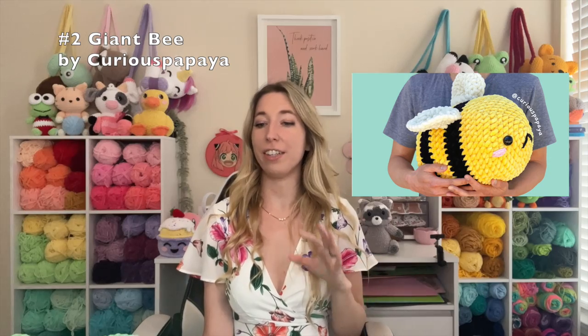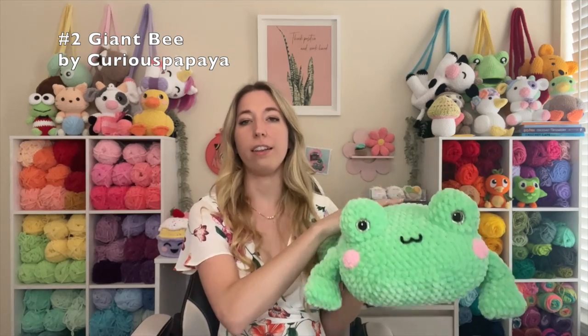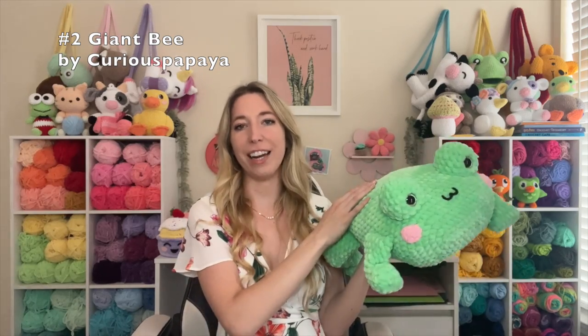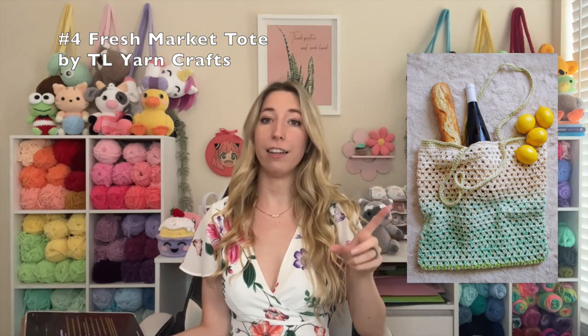If you want to check out her other patterns, she has this adorable frog — that's a paid pattern, but she has a whole series of pillow animals that are really easy to follow. These next two free patterns are both from TL Yarn Crafts. If you don't follow Toni, you should definitely give her a follow — her stuff is beautiful. I actually took an in-person Tunisian crochet class from her and it was so much fun. First is the Saltwater Afghan — please look how beautiful that is, it's on my to-do list. The next one is the Fresh Market Tote. If you like to go to farmer's markets in the summer, this is absolutely perfect and it works up pretty quickly, so if you enjoy making bags, I definitely recommend this one.